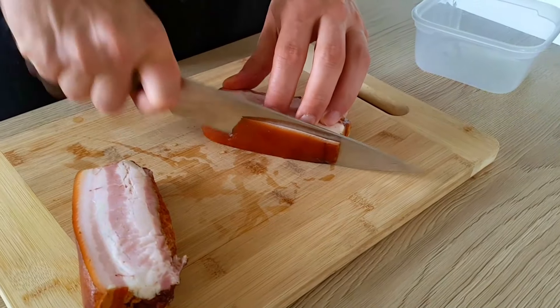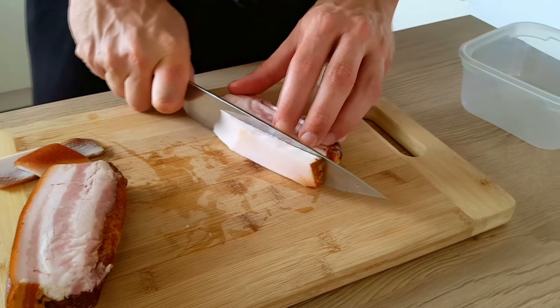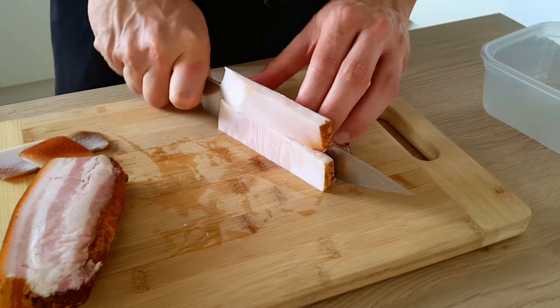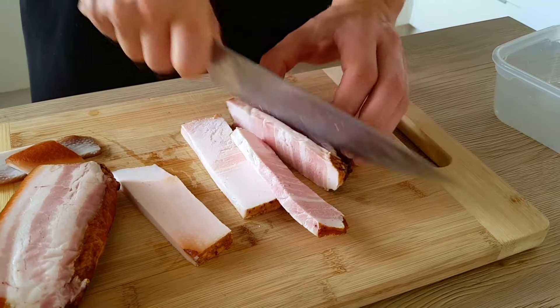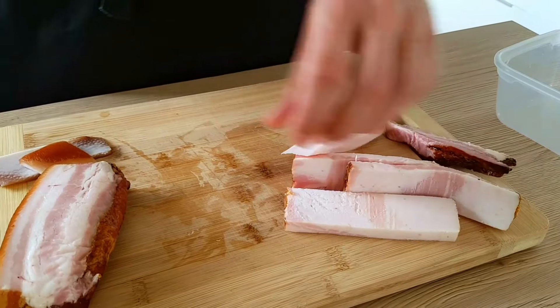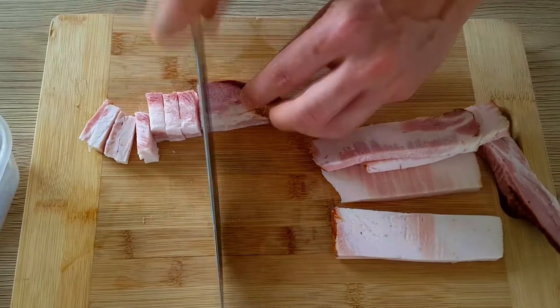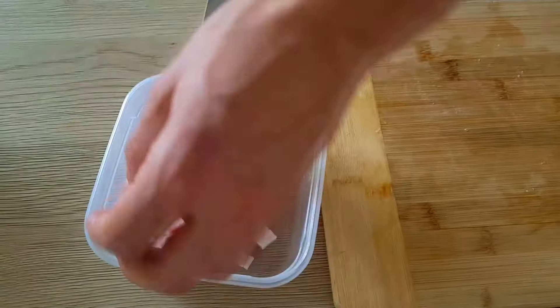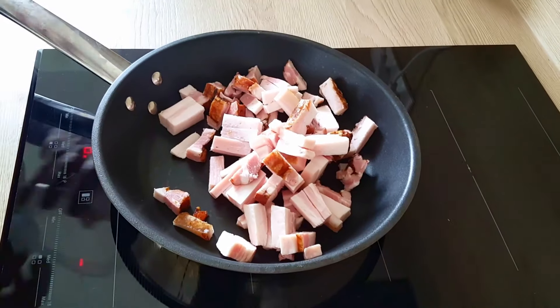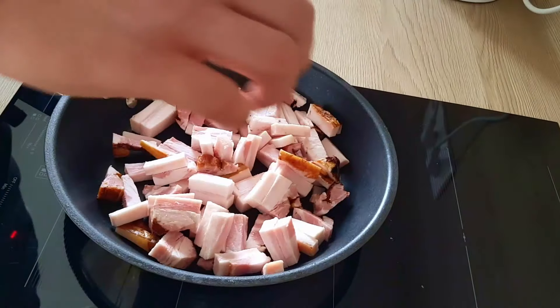The first thing I have to do is to prepare bacon. I will cut out the skin and then chop it into smaller pieces. Next step is to roast the bacon on the pan until it will be brown and crispy.